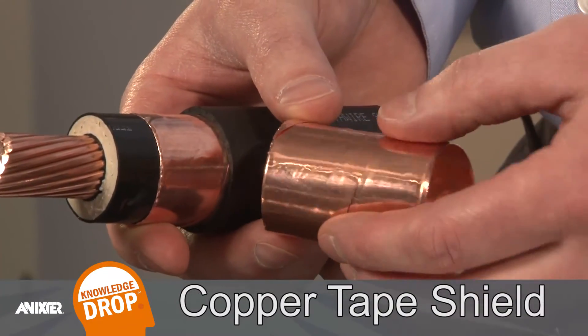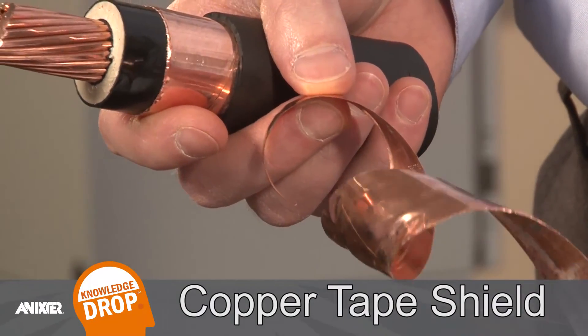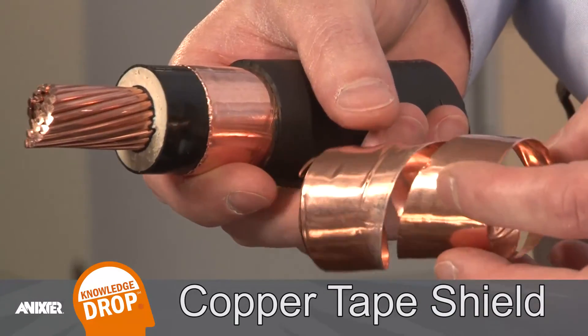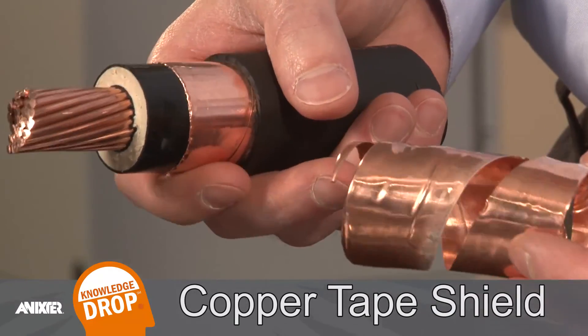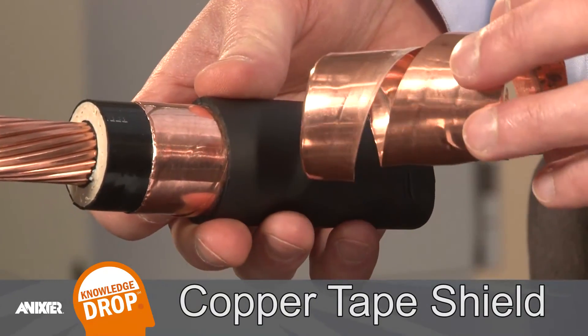The next layer is the copper tape shield, which helps to protect the user from shock hazards and increases cable reliability by draining off energy that might otherwise cause partial discharge in cables. The shield also carries fault current in the event of a fault.